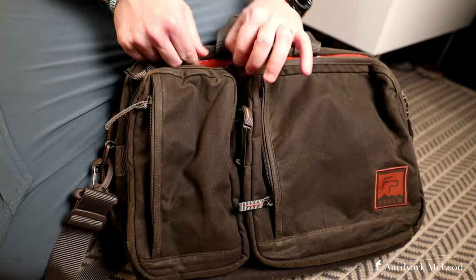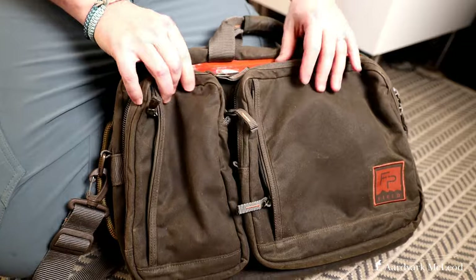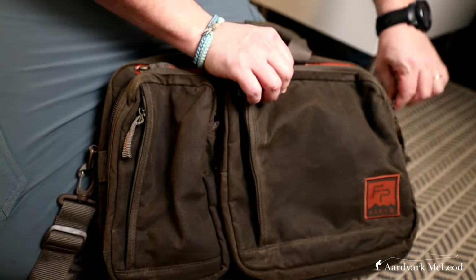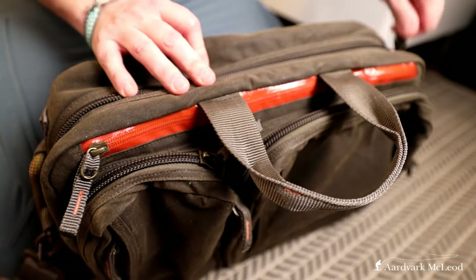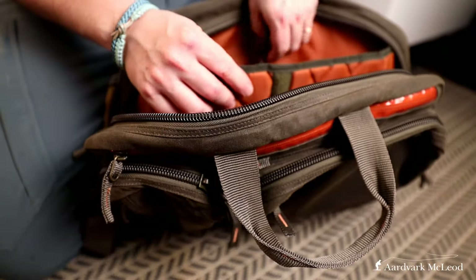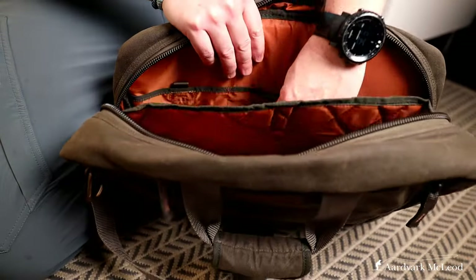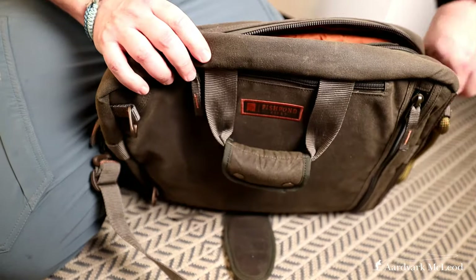All those little accoutrements you need when travelling you can carry on the outside. It's got a button handle, and then on the inside you've got a big laptop compartment which will easily take a 15-inch laptop and is padded. It's then got separate dividers so you can put other little bits and pieces in and separate it all out and keep it organised.